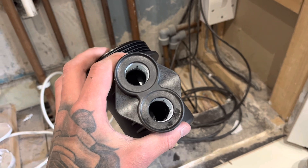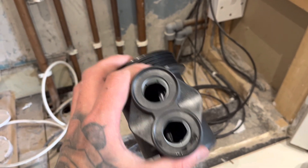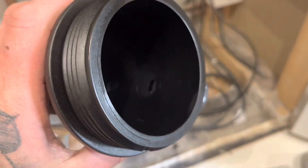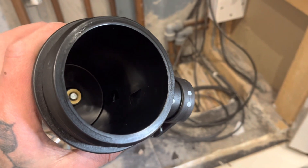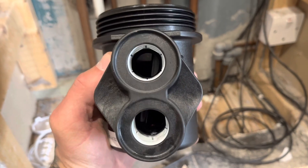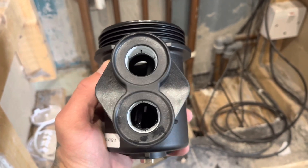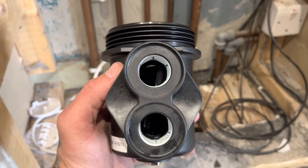They must have changed the design of these fillers and reduced the holes through to inside — you'll see it better on the inside. They're not circled anymore. I suspect that's to help the water flow around the magnet better. I thought it was a flaw but seems not.